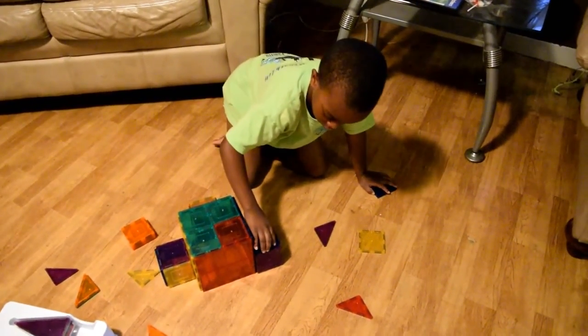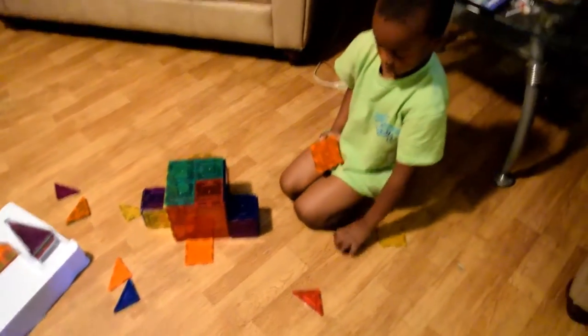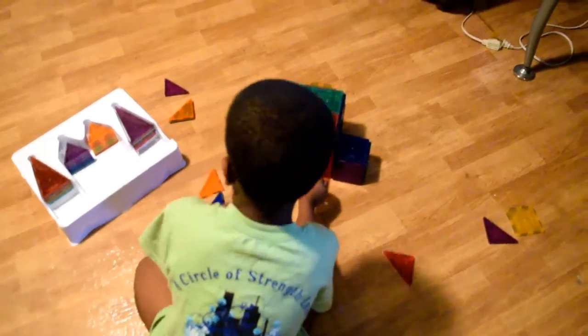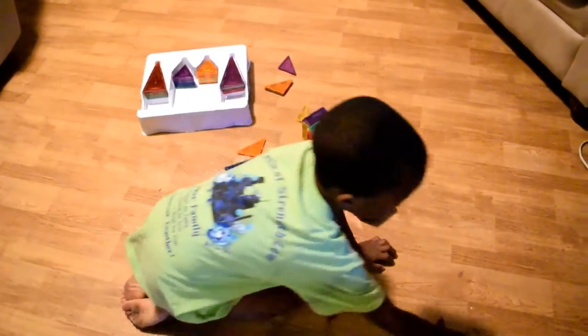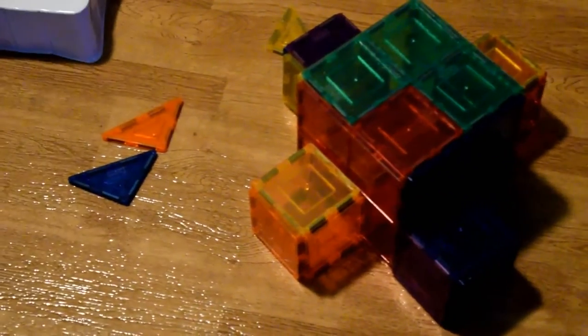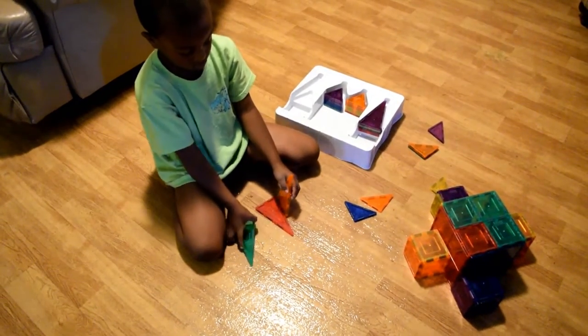One of the things I noticed this whole time is that my son is absolutely focused. He's not making any noise, not asking for peanut butter jelly sandwiches, not asking me to change the TV channel, not asking how to play a game on the iPhone or iPad. He's completely focused because his brain is operating these 3D magnetic tiles — he is the engine, he is the catalyst. His mind is creating, and I'm having fun watching.